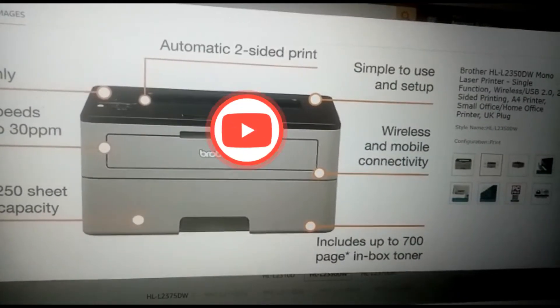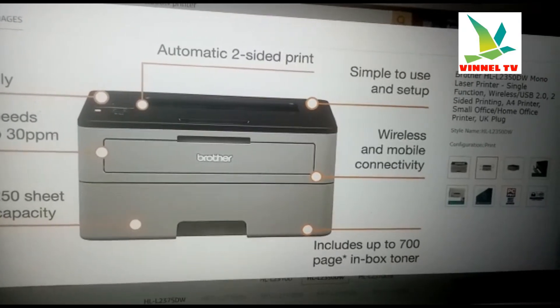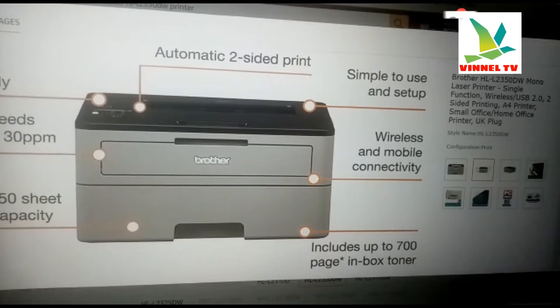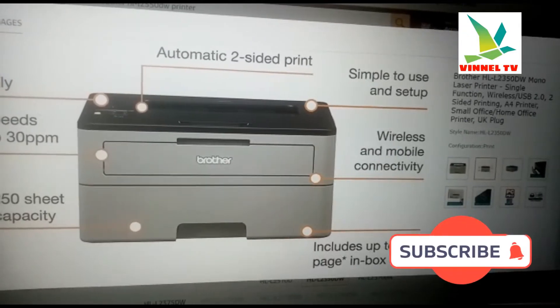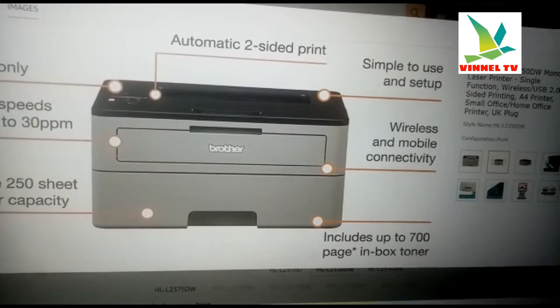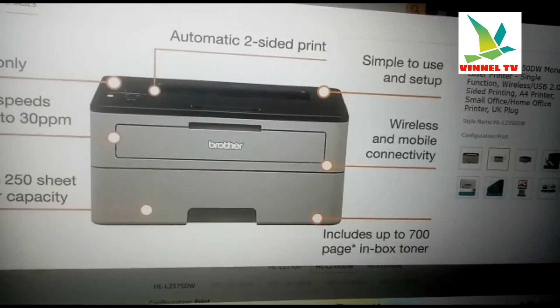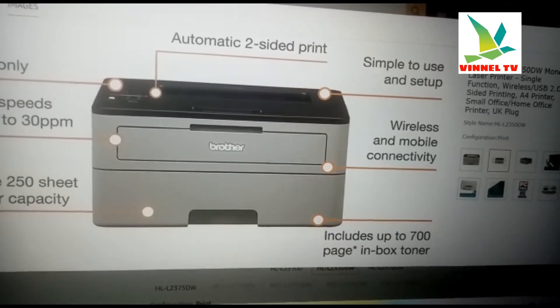Hey guys, welcome to Vinal TV. If you are new to this channel, please consider subscribing. I want to show you this printer — this is the Brother HL-L2350DW, a mono laser printer.